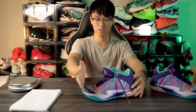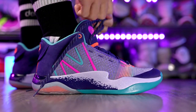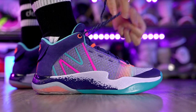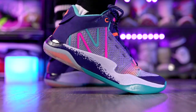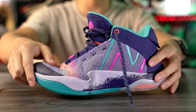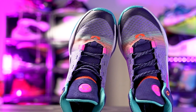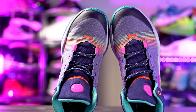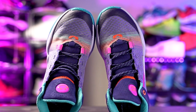Moving on to the fit — I went true to size and it fits me extremely well. For the length I was good to go TTS; my toes go pretty much right to the edge of the shoe. It's also slightly narrow, but the material in the toe box actually stretches out a little bit since it's a soft material, so it gets a bit roomier there. It's not super roomy — just a little bit. So if the fit is a little tight at first in the toe box, just give it some time to break in. For me it's a great fit. If you have a wide foot or want a roomier toe box, probably just go up half a size.